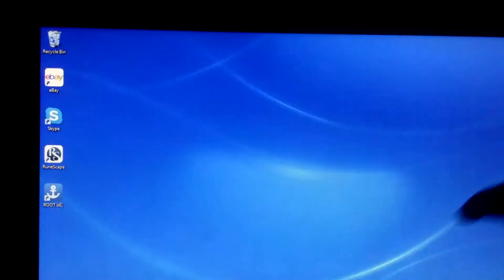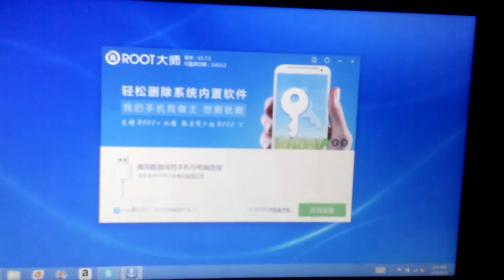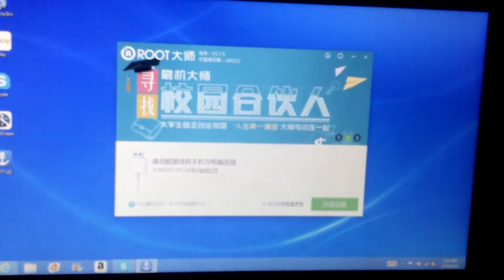Once it's downloaded, it's going to take you to this. Once this is open, it's going to appear like this. I'm going to switch to the phone real quick.